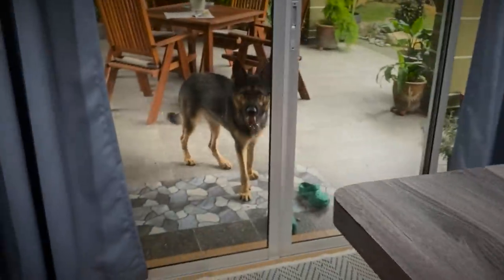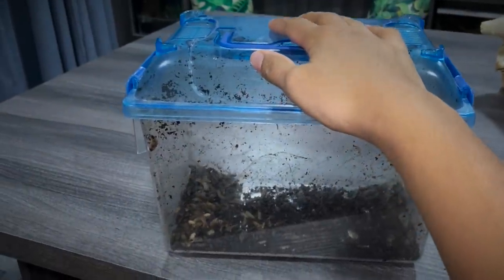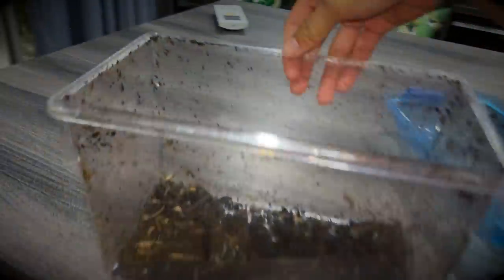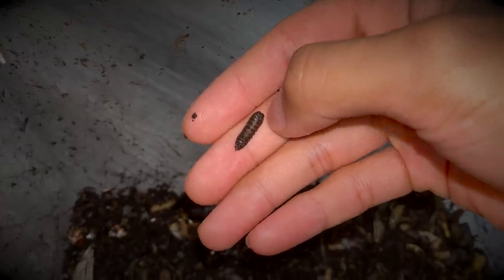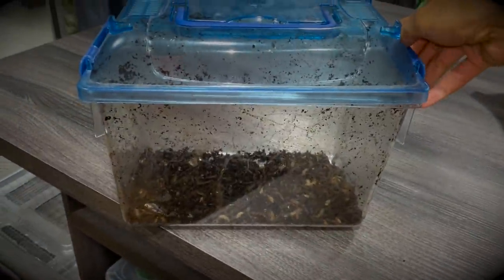Quick update on the black soldier fly larvae: as you can see, I've transferred them into a different critter keeper because they were escaping from the holes in the previous one. They are still doing super well. The feeding video is already filmed and scheduled, so stay tuned. I also wanted to show you that some of the larvae are turning black — they're still moving, but according to the seller, those black ones are starting to pupate into adult black soldier flies.